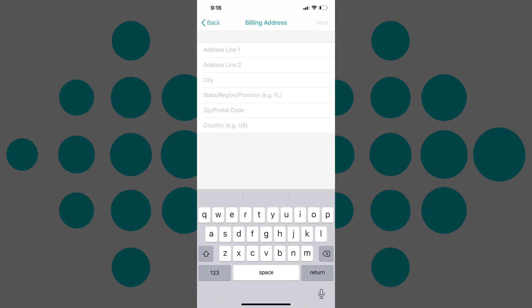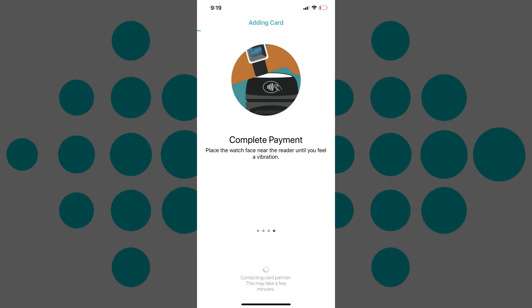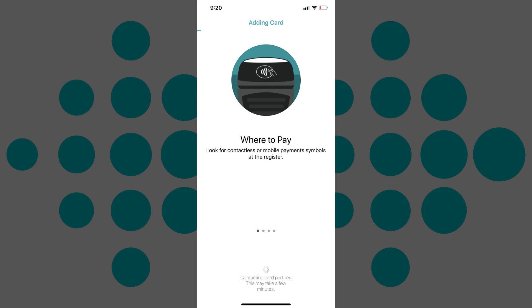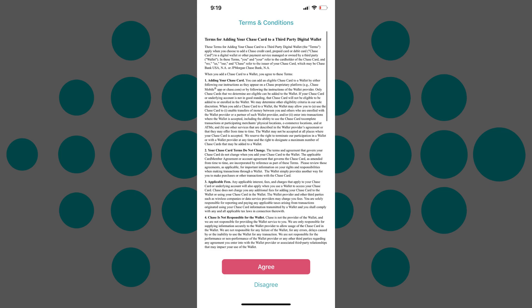Step 7: Enter your billing address information, and then tap Next in the upper right corner of the screen. Information screens about how to use Fitbit Pay will appear while your Fitbit verifies your card will work on its platform. If your card is supported, a Terms and Conditions screen appears. Tap Agree on the Terms and Conditions screen to move forward.